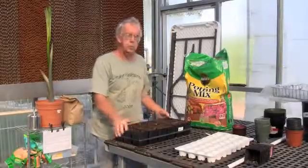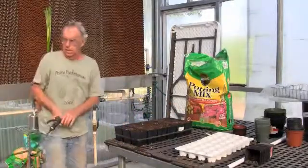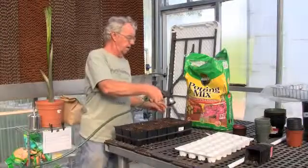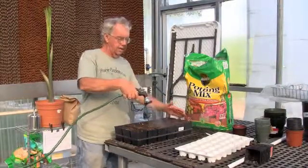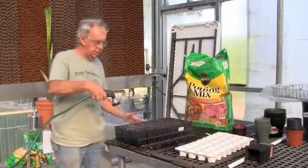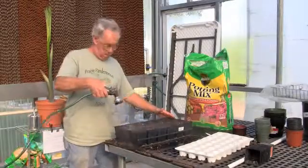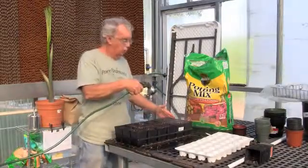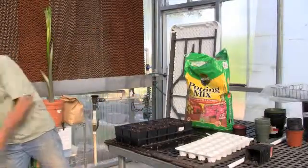After we get our soil prepared and we've patted it down a little bit, the next important operation is to soak the media for the seeding operation. I do this quite heavily, and this particular potting soil takes a little bit of time before it'll hold the water. But I water it down very, very well.